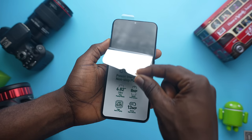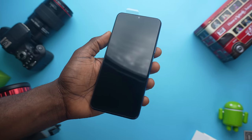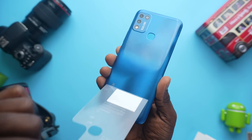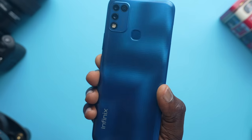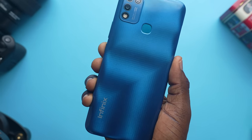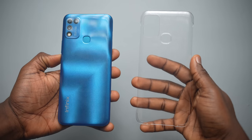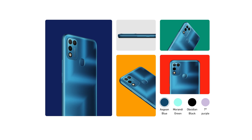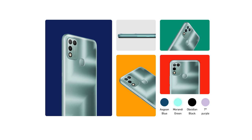Taking the wrap off the phone, we get the gigantic and tall 6.82 inch display. On the back, we see the pattern on this blue color which Infinix called the Agent Blue, with arrow-like patterns that move from a higher and darker shade of the same color — I've not seen this before on any smartphone but it looks really nice. The available colors are Agent Blue, Morandi Green, Obsidian Black, and 7 Degree Purple — very interesting names.